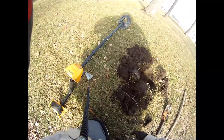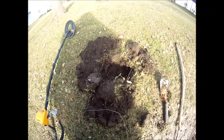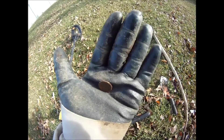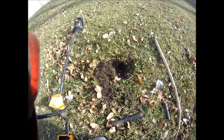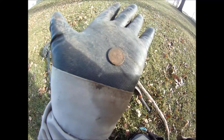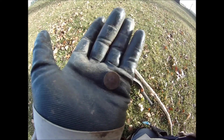Garrett Ace 250 doing good — finding deep nails. And I'm on a roll: two pennies in a row. Wow, totally cool.